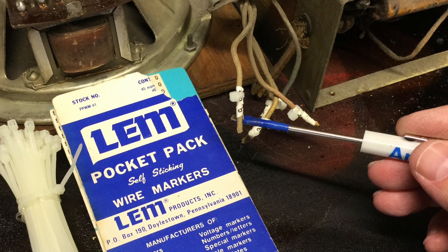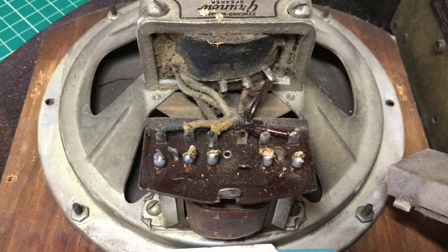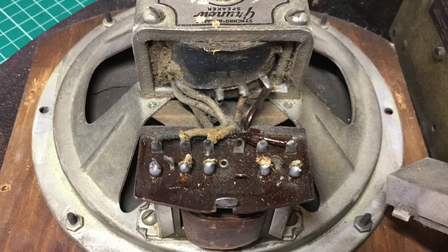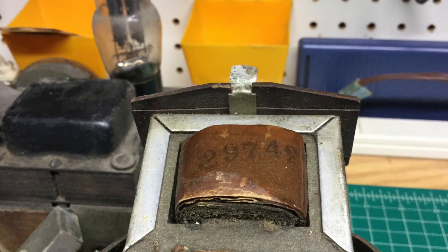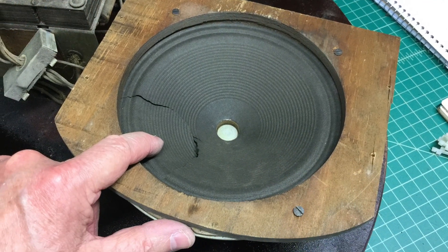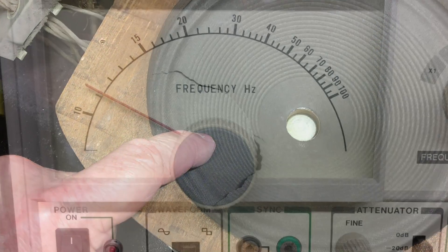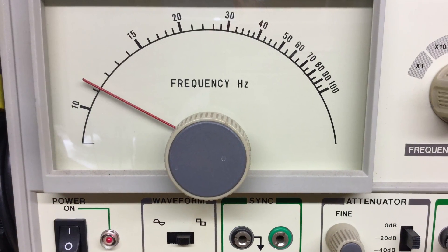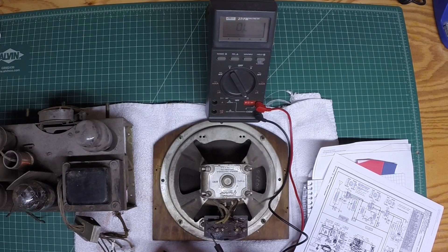A couple photos here show me doing my wire labeling, so I've got some reference points to go back to. Those are the connection points back to the field coil and the output transformer. And a couple close-ups here — the speaker cone, which is in bad shape. I'll take my audio signal generator and check the output transformer as well. The connection points I labeled were number one, two, three, four, and five, and I've already done some preliminary testing.